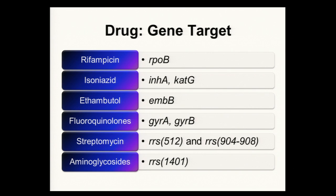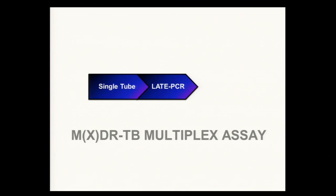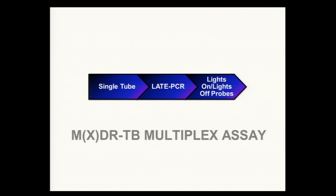How did we do this? All of this is occurring in a single tube. To do this, we used LATE PCR. LATE PCR is a form of regular PCR, but it produces single-stranded amplicons. This is important because it improves our detection sensitivity, which is very important for things like tuberculosis. It also separates amplification from detection, allowing us to probe at any temperature range. This is really important for our next technology, which is called lights-on, lights-off probes.